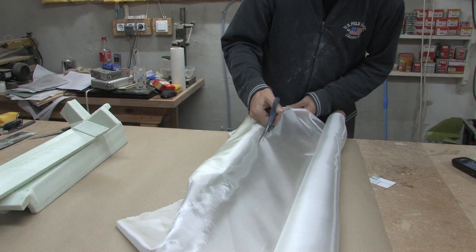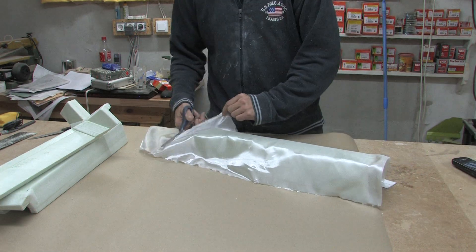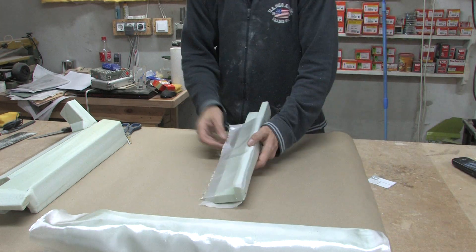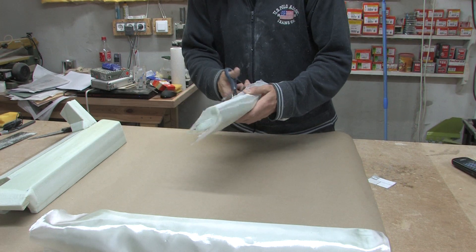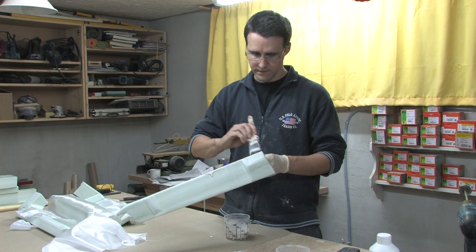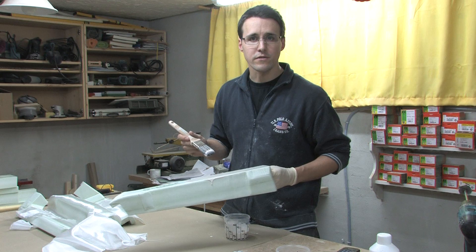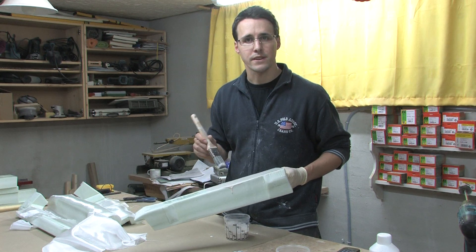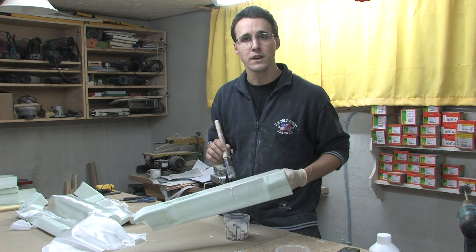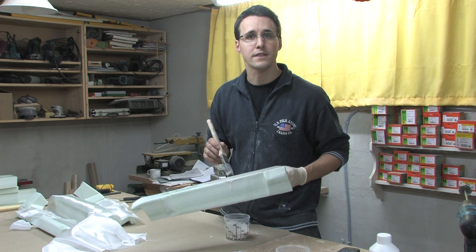All glass cloth pieces were prepared before laminating to save time during the process. To laminate the glass cloth I'm using acrylic. If you want to know more about this product you should watch my previous video where I introduce it in detail.